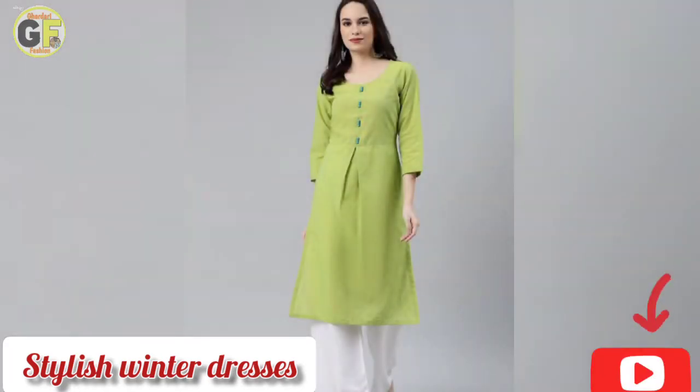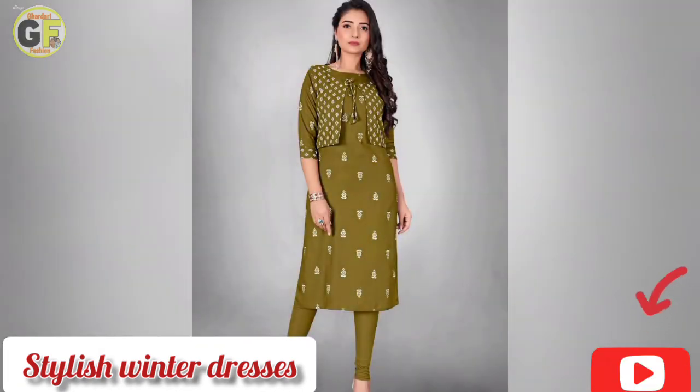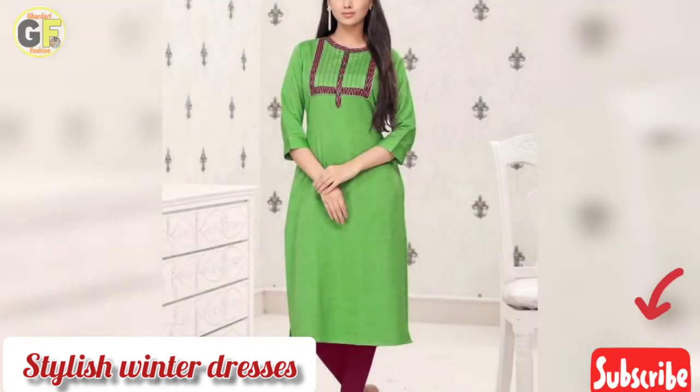The yellow dress is very beautiful. It is the same color and it has a box plate. It is made with a skirt and it looks very nice with a waistcoat.